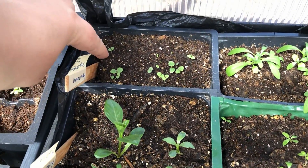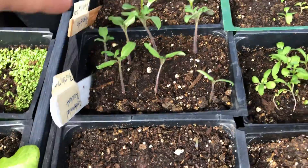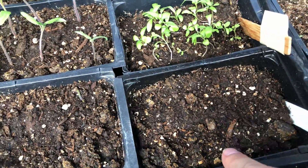This one is snapdragons. This is two dahlias. More tomatoes — there's two tomatoes in here, there's supposed to be like ten. This is also supposed to be tomatoes — nothing yet. Also tomatoes.